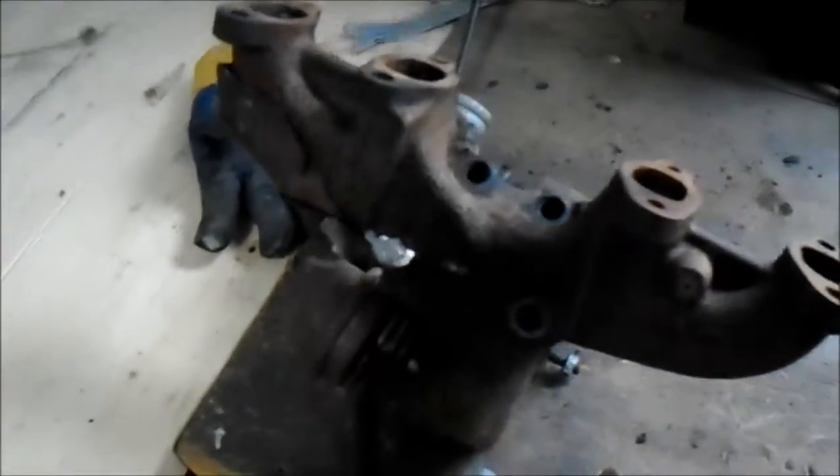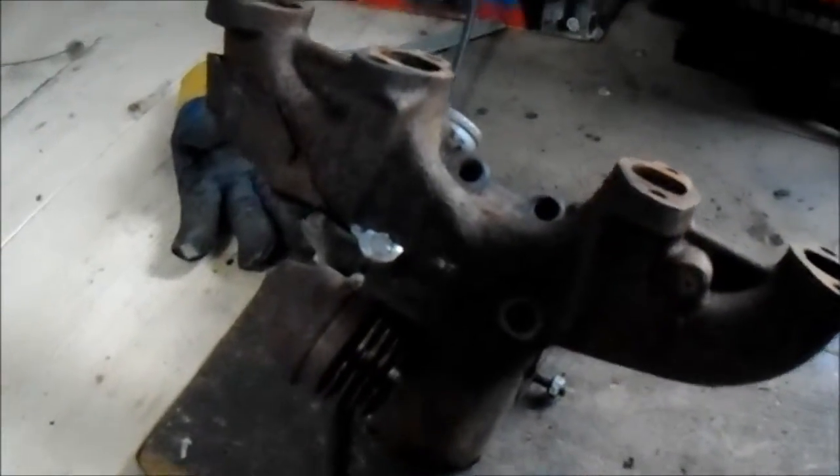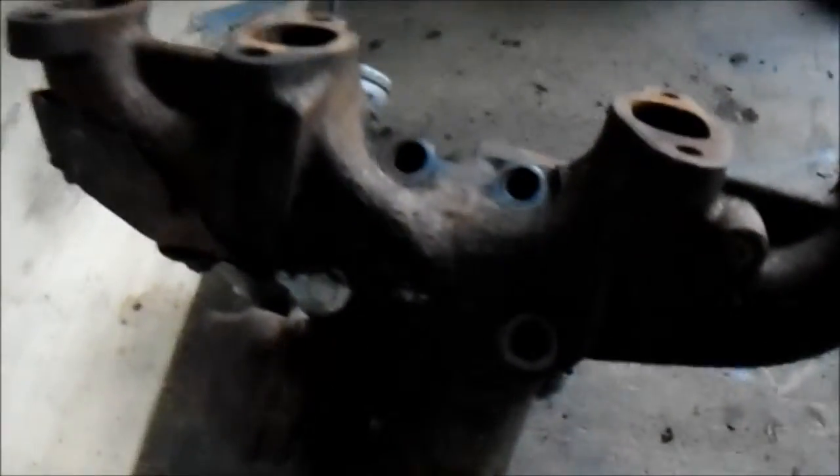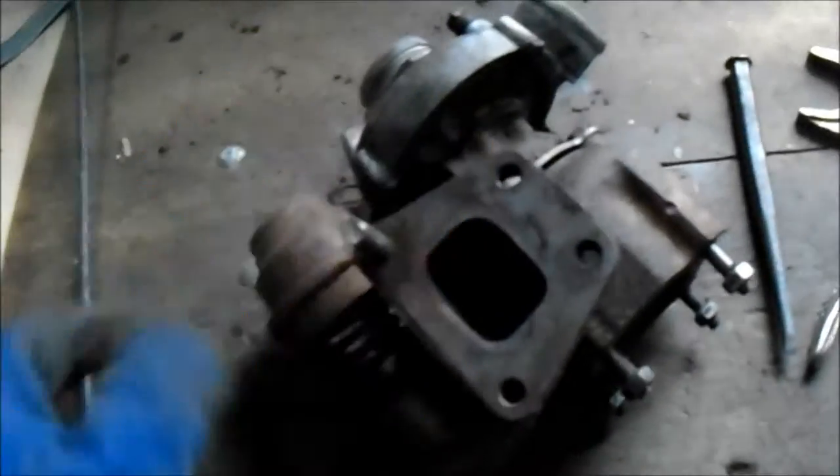Alright, so the last bolt put up a bit of a fight, so I ground it off. Getting my glove on here, slide that off — kinda hard holding a camera — there's my turbo.